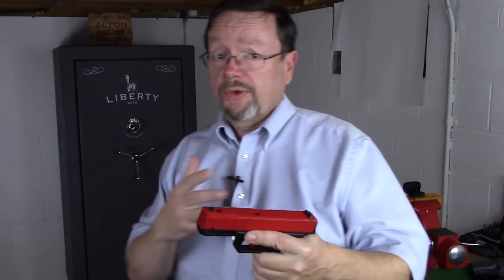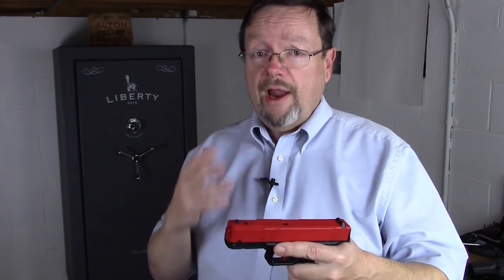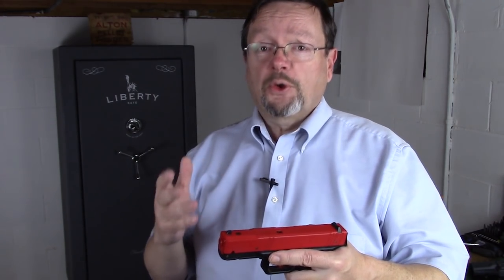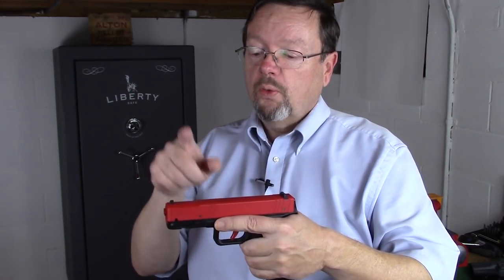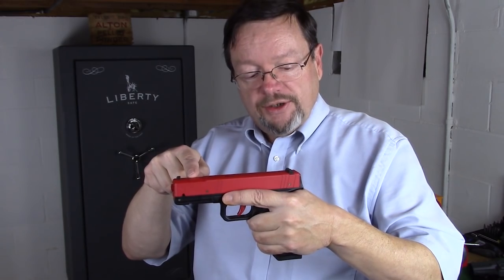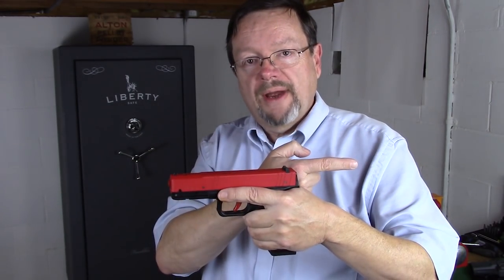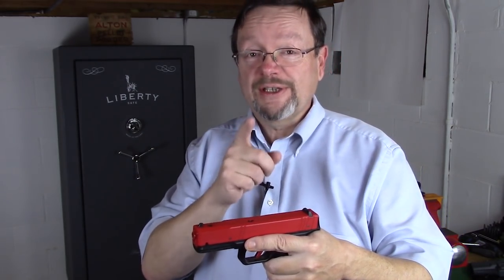First and foremost, it boils down to basic physics, like Newton's law. Newton's law says for every action there is an equal and opposite reaction. So in a perfect world, when you fire this gun, the reaction should go straight back. But wherever there is a weakness, it's going to take the course of least resistance.